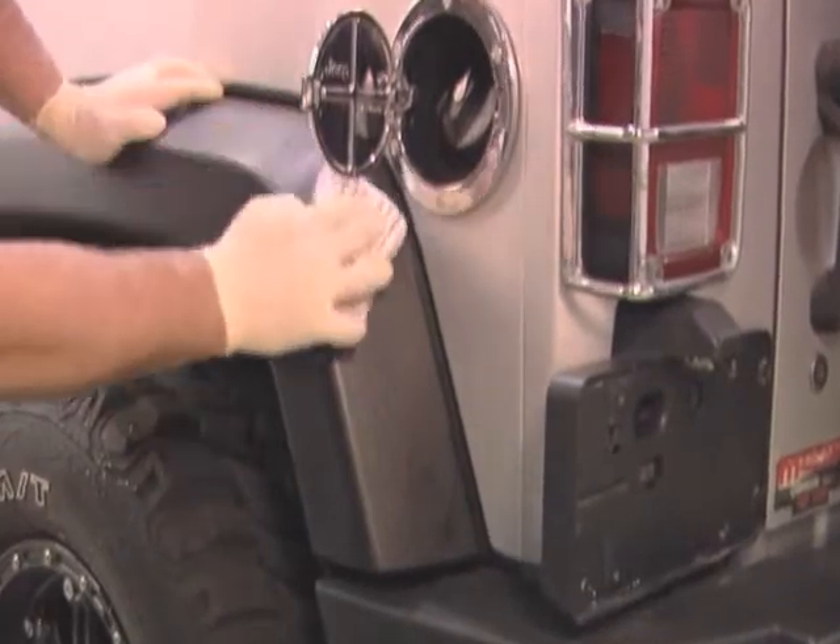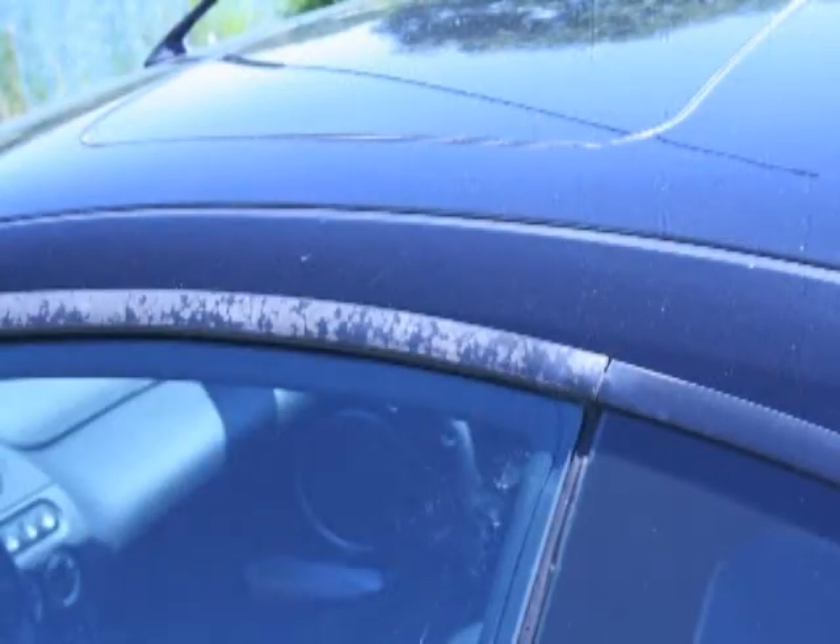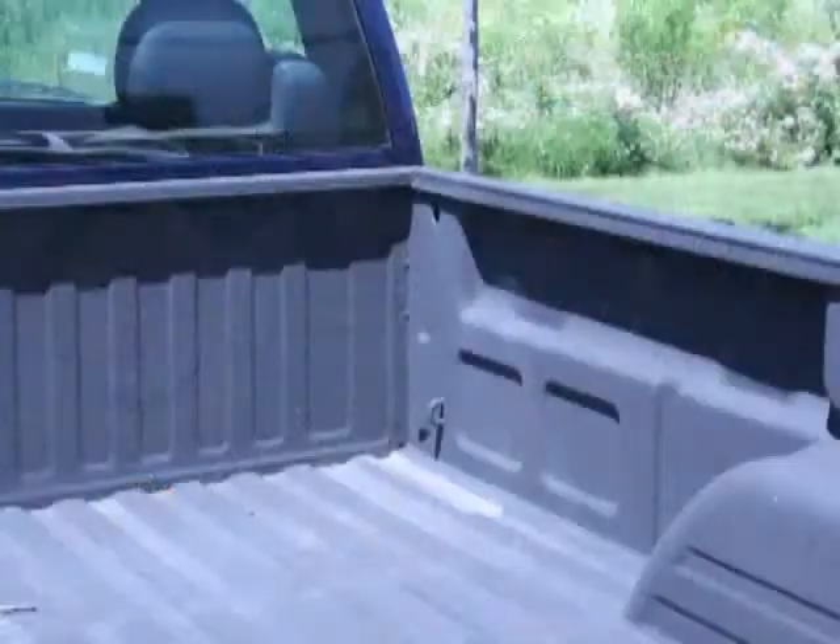Apply it on vinyl clamping found on most SUVs, black trim and rubber moldings around windows and bumpers, extended fenders, and much more.